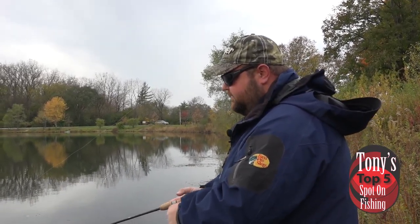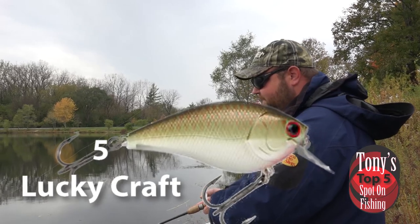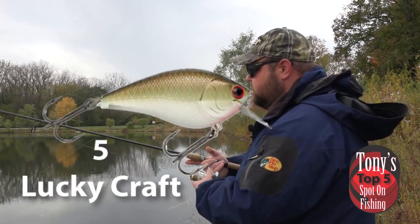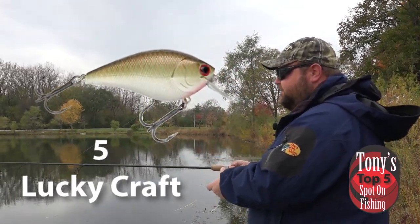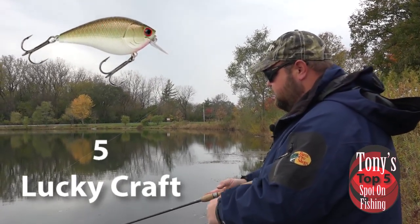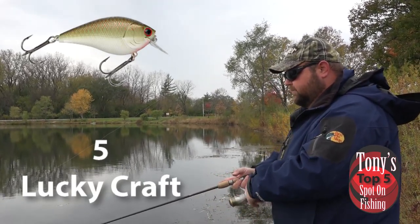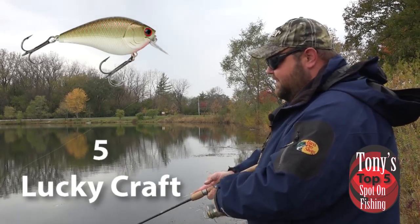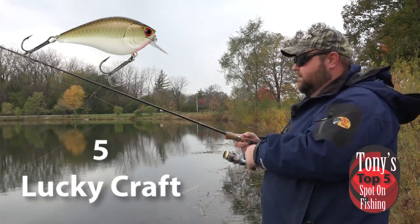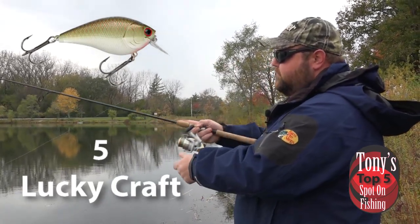The first thing we're going to talk about is a crankbait from Lucky Craft — the Squarebill 1.5. Being a squarebill, it'll deflect off any kind of cover, be it rock, timber, anything you find down on the bottom of the river. It only dives about three feet or so, which is perfect. Good vibration and flash on these baits. That Lucky Craft Squarebill 1.5, especially in the copper green shad pattern, is a perfect bait for the Des Plaines River.